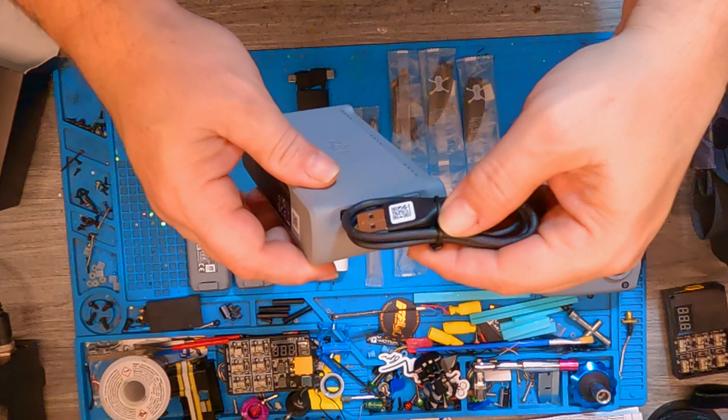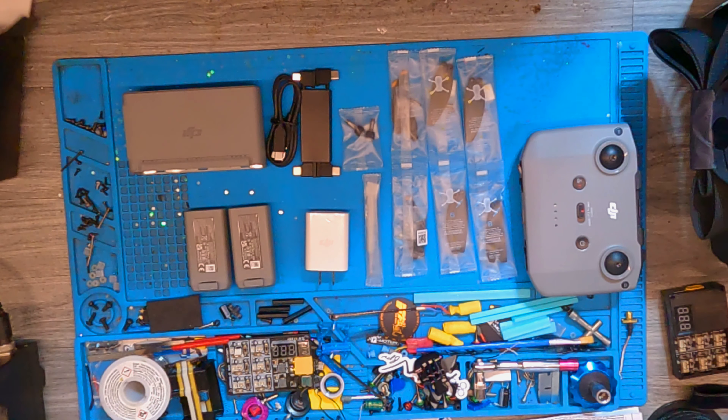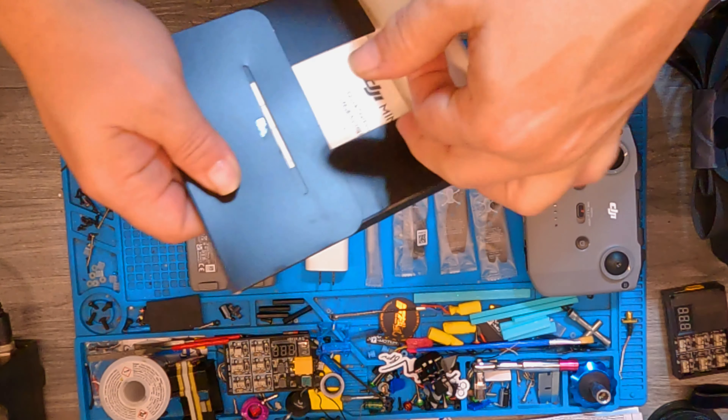The charger has a power button and you can also use it to charge your GoPro or your cell phone or something like that, so that will work out good in the field for you.